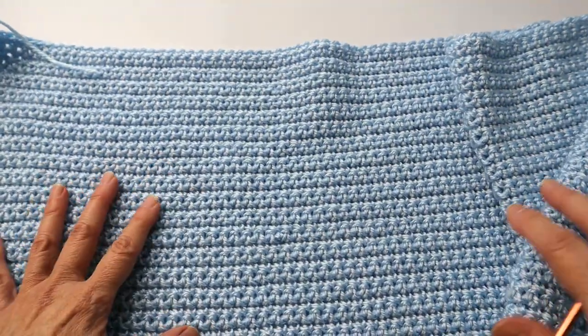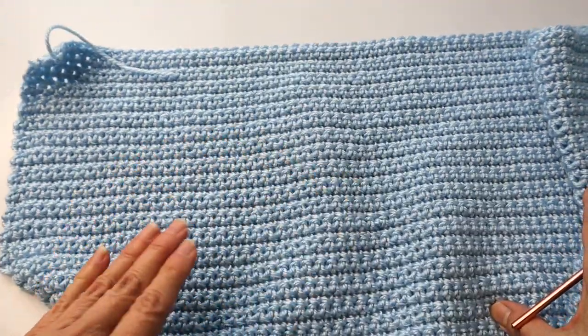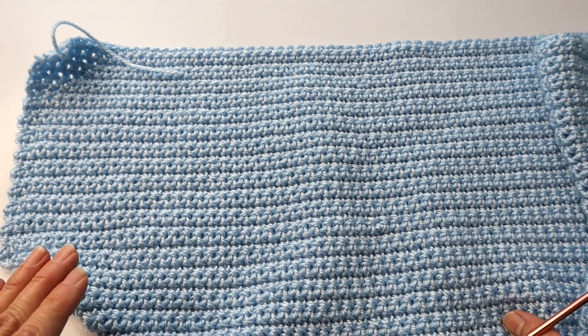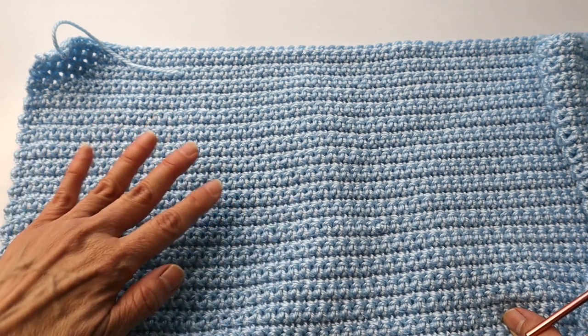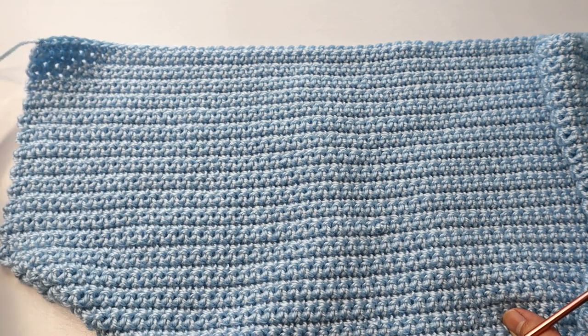Sometimes, folks, it is the easiest designs that result in the most beautiful crochet wearable.